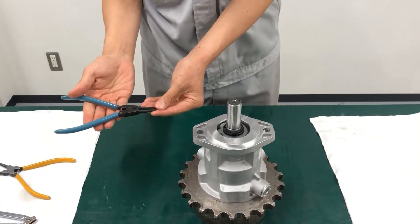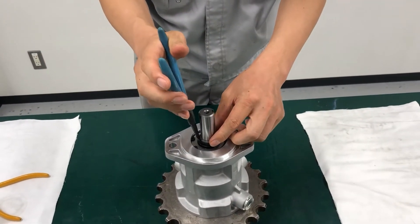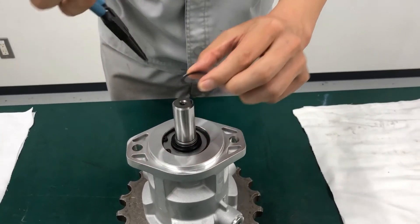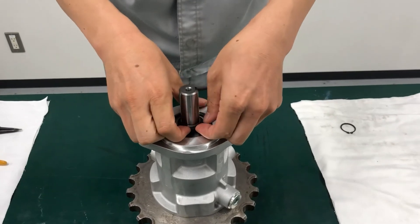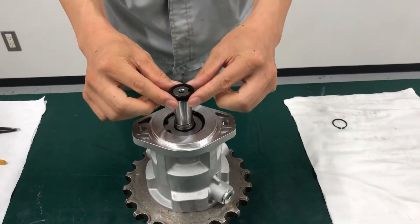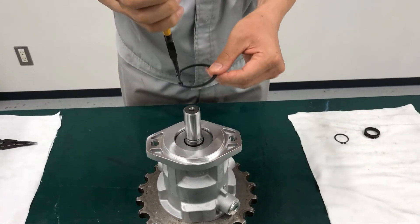Place the motor on a flat surface with the shaft pointing upward. Using snap ring pliers, remove the dust seal retaining ring. Proceed to remove the dust seal from the shaft. Using snap ring pliers, remove the next retaining ring.